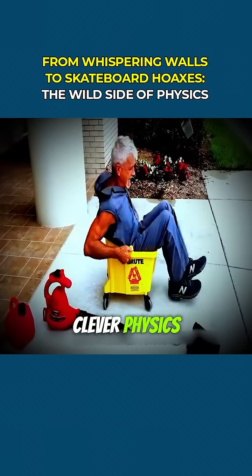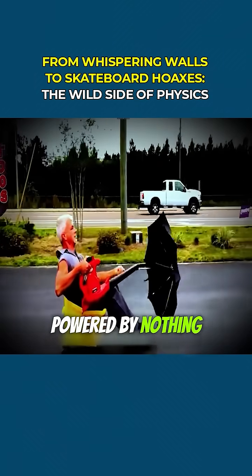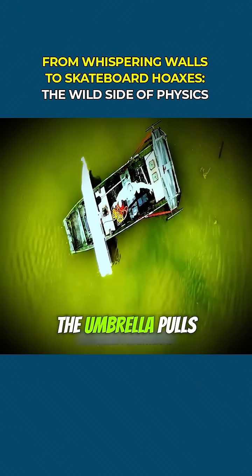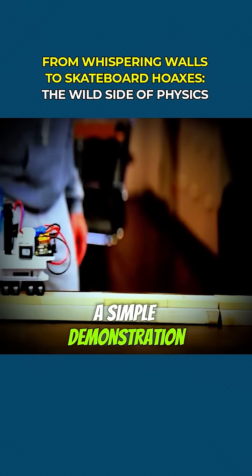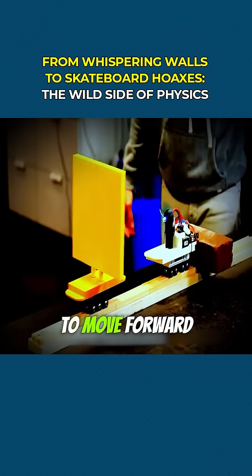Now, speaking of clever physics, you might have seen Ren physics riding a skateboard powered by nothing but an umbrella and a hairdryer. He blows wind into the umbrella, the umbrella pulls him, and he pulls the board — a simple demonstration of reaction force, just like a fan or propeller pushes air backward to move forward.